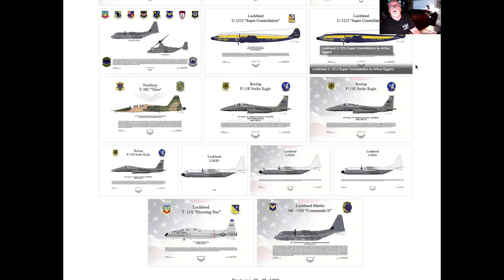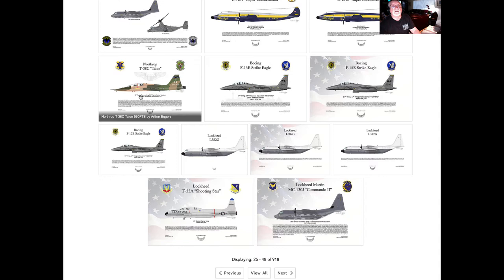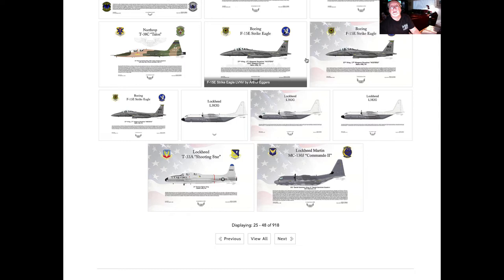There are lots of depictions of the C-121 Super Constellation — everything from the Air Force versions, the Intel versions, to the Blue Angels. Some specialized aircraft, like the camouflage version of this vintage Tribute of the T-38C.